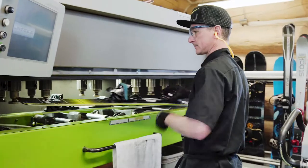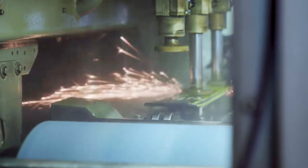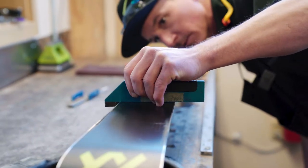Then we go into our finishing tune, where it goes into the automated tuning machine. We do all the sharpening with ceramic disc sharpeners — very precise, very sharp edges.